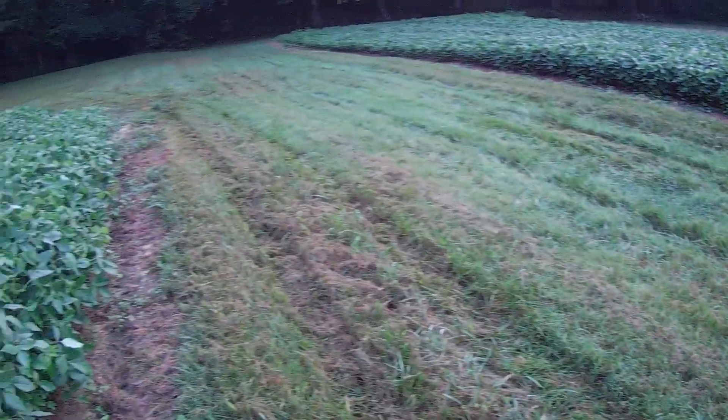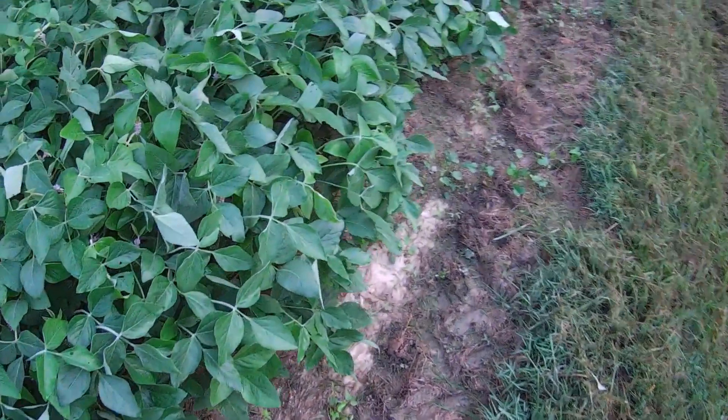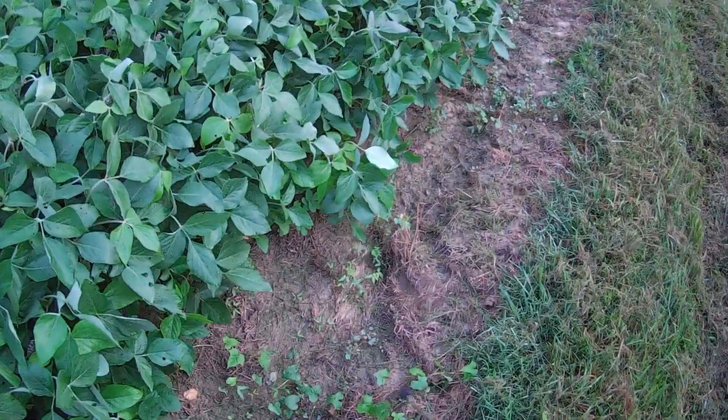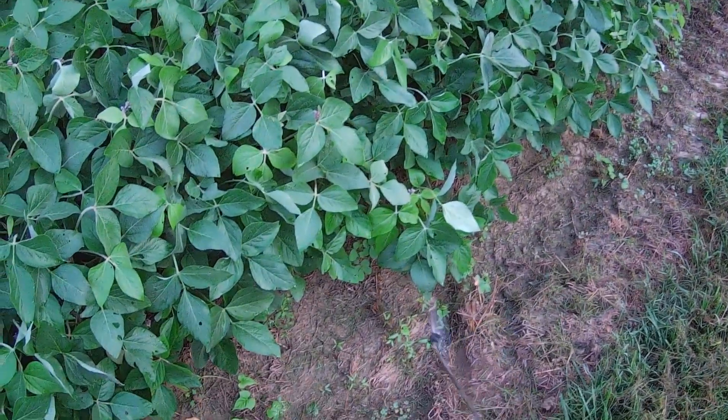Got out here and mowed this. This had gotten away from me — it was about waist high. I got out here and mowed it yesterday morning and I don't like it. It's nappy looking. The grass gets so tall that I'll have to wait and let the clippings dry and then mow it again to get it looking like I want it to look.